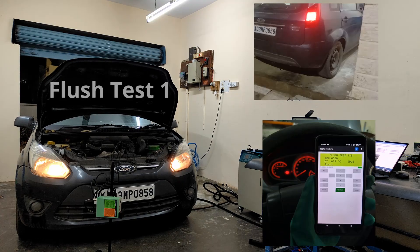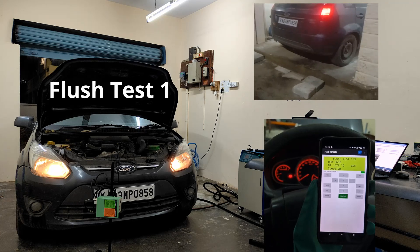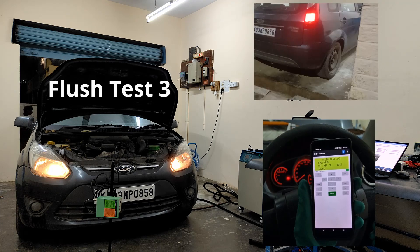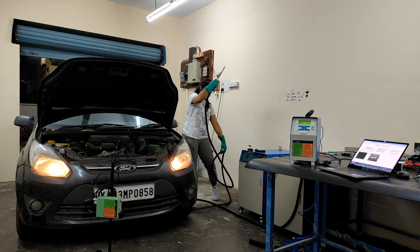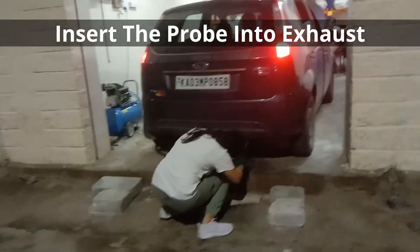Start the flush test. Insert the probe into the exhaust.